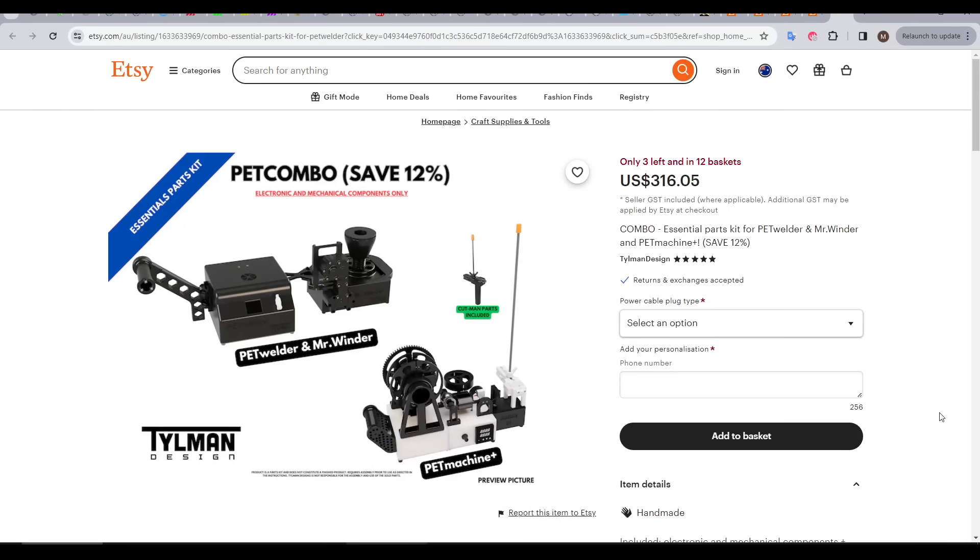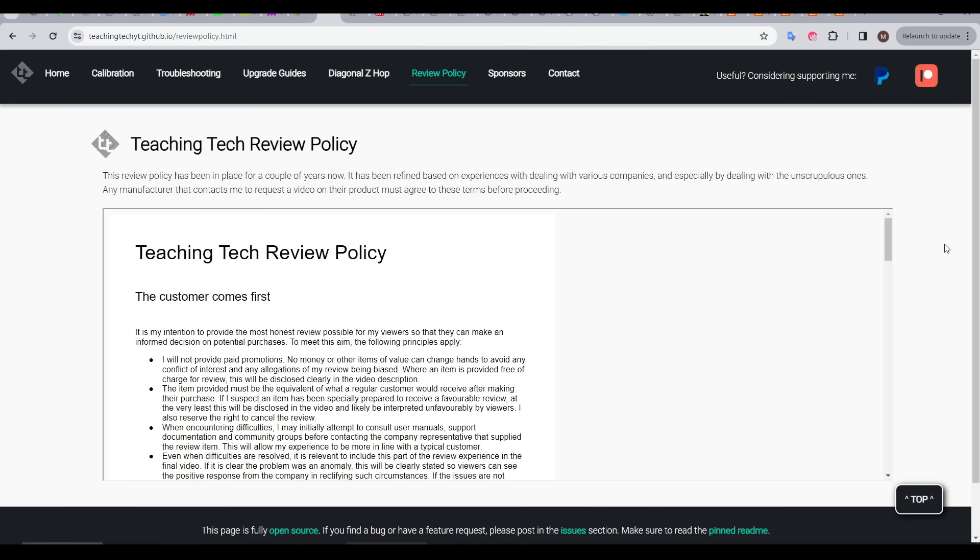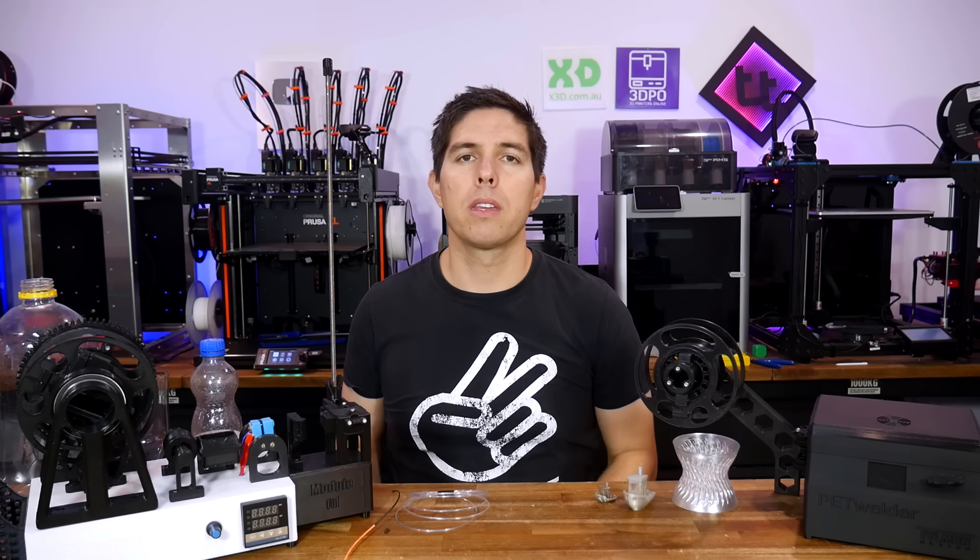You can save a bit of money by getting both of these kits together as a combo. All of the kits you're seeing in this video were provided free of charge to me by Igor, so I could make this video in accordance with my review policy. Let's get started with the PET machine.